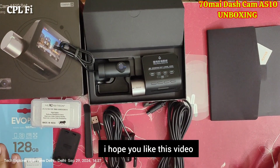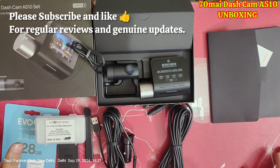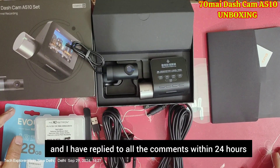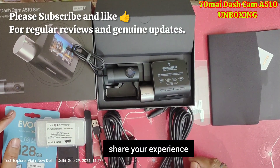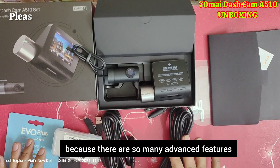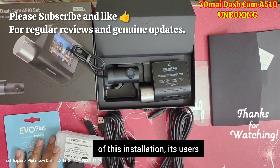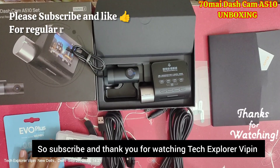I have shared all of these things with you. I hope you like this video, and for the installation part I will share that with you soon. Stay with me and try to watch every video. Comment any questions you have — my goal is to resolve every user query within 24 hours, and everyone who has commented so far has received a reply within that time. If you liked the video, please give it a like, subscribe, and stay tuned for installation, usage, and footage reviews. Thank you for watching Tech Explorer Weapon.